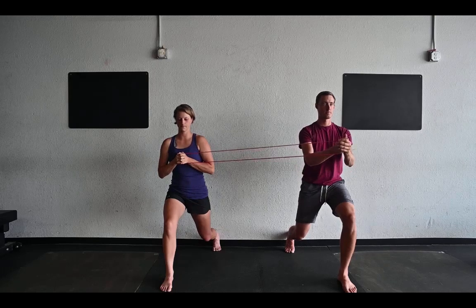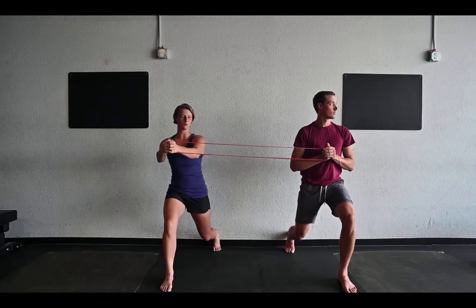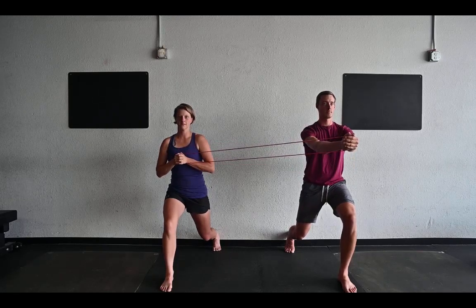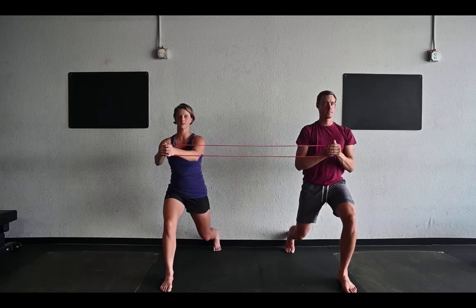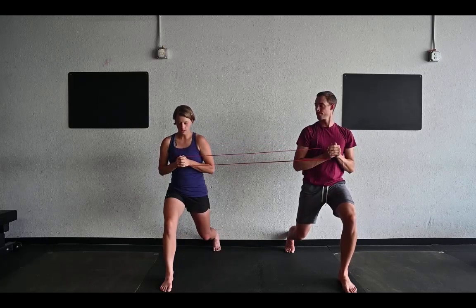Then he stays still while I press out and in. Or you can get a little bit more wild and just press at your own paces, because that will give you a little extra variability in how much tension is going through the band.